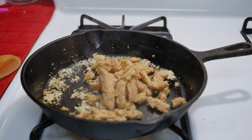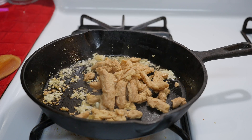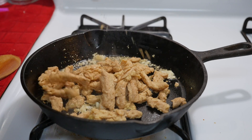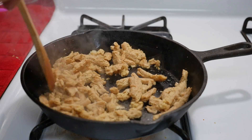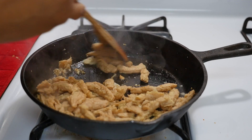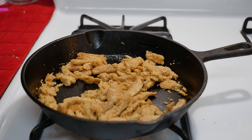I drained the soy curls and I'm going to add them and let them cook. Then I'll add some soy sauce.